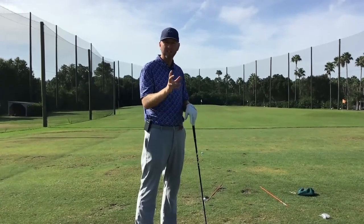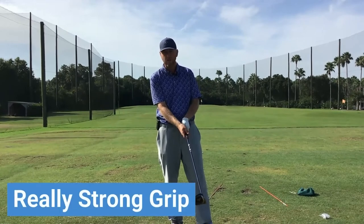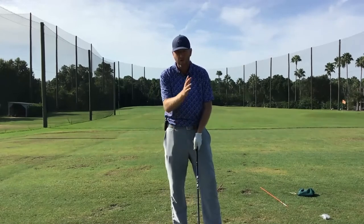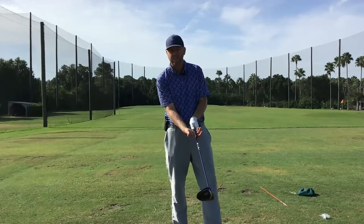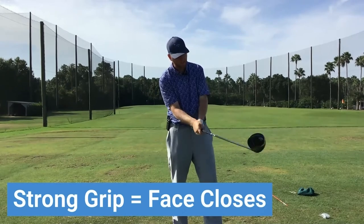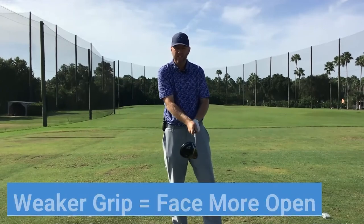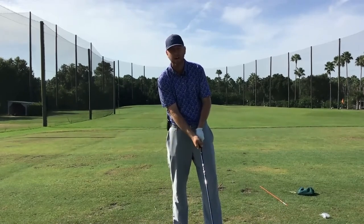Dan's issue is mainly because he gets his right hand on the golf club in a really strong grip — meaning it's more underneath the club instead of on top of it. When it's more underneath, that club face can aggressively close. When the right hand gets rolled more over the top, it's not as easy to close the club face. Dan's right hand is really strong, so that face can close aggressively when he releases it at impact.